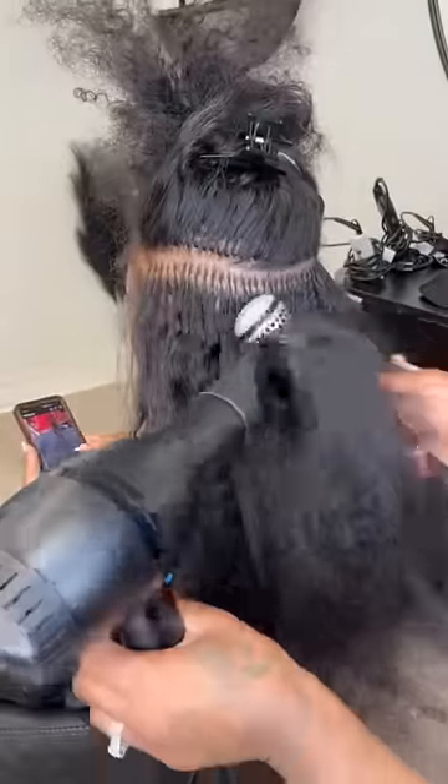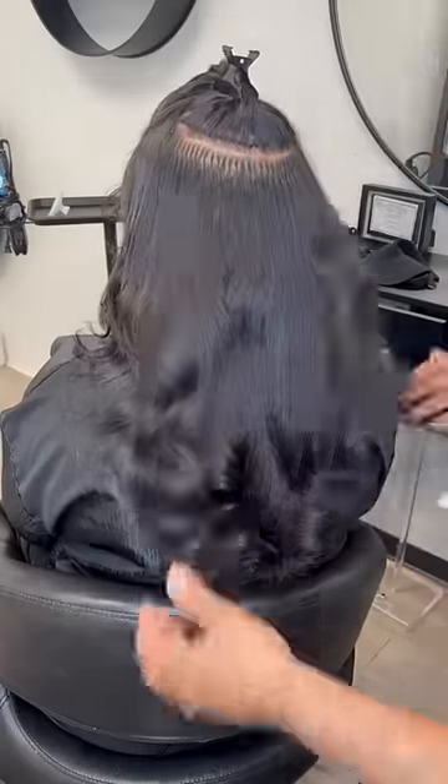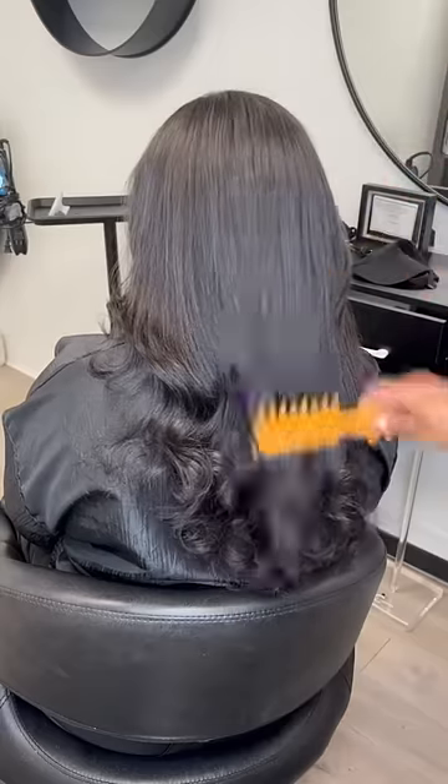Then I went to blow dry her out. This is the finished result — I did a little curl to it. Look how that hair blends right in with her natural hair.